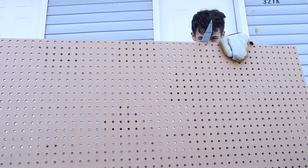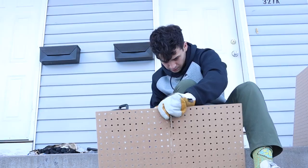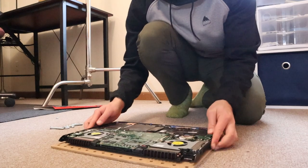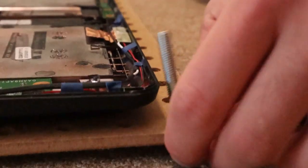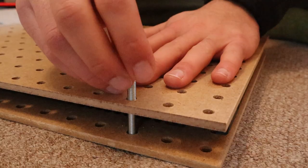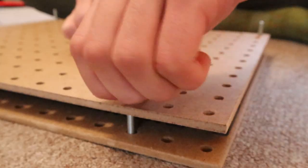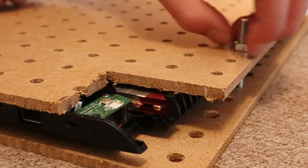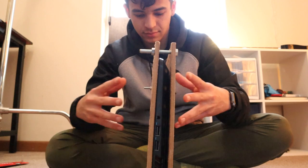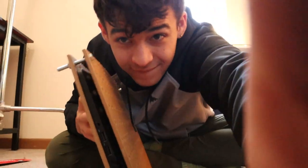I've been told that sawing wood in a closed non-ventilated room is a bad idea, so I'm doing it outside. It's cold out here. Okay, it's almost there — it just tips over. I have a quick solution.